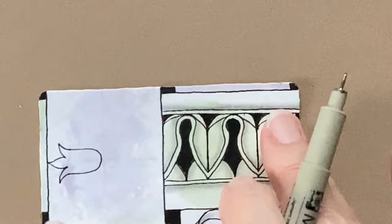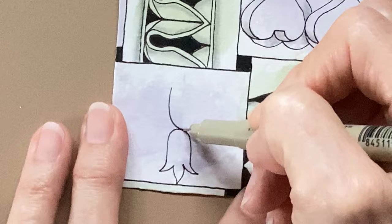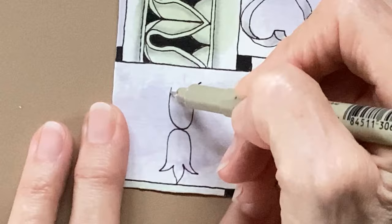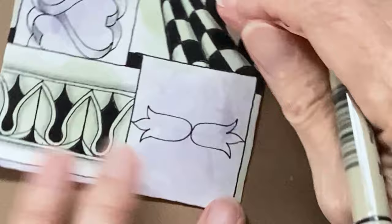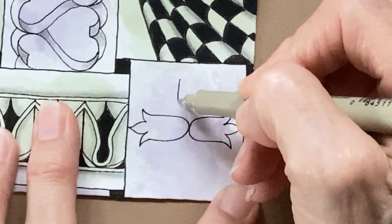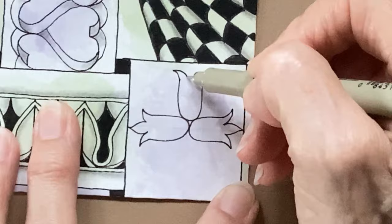I'm going to do it on the other side now, on the opposite side. So again we're starting with that U shape. And then it curves out. Come back in on both sides. And then do your little top. Let's do that on this side now. And our curve, curve on that side, come in. And then your little flame.